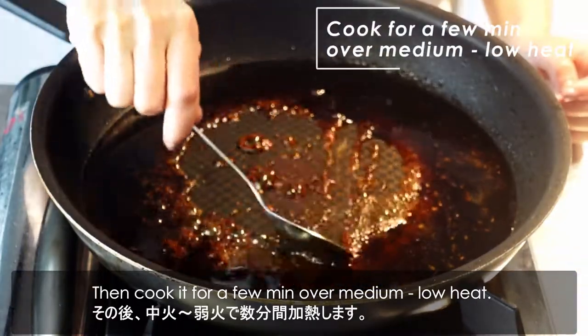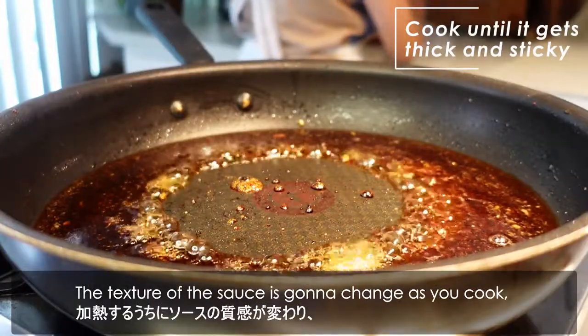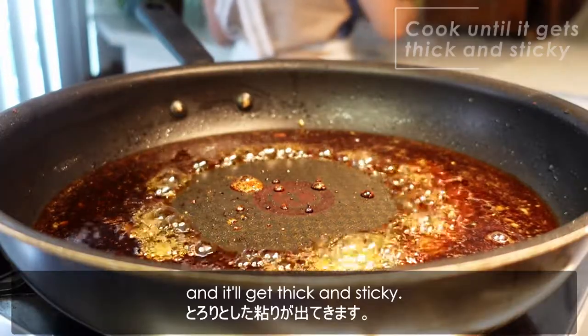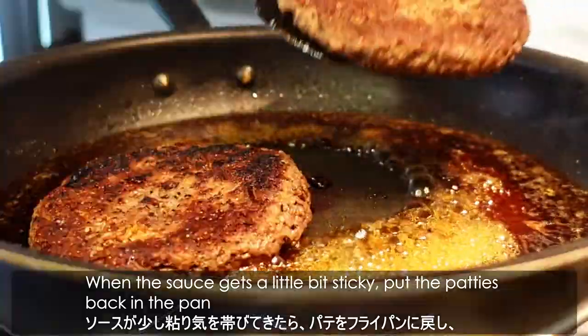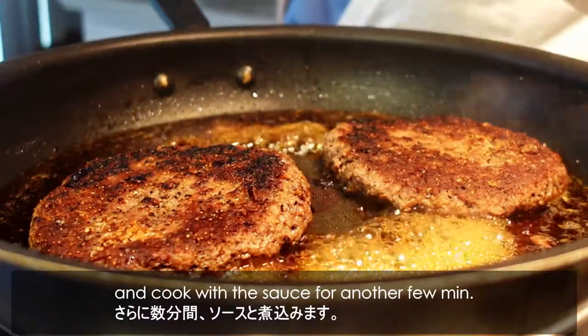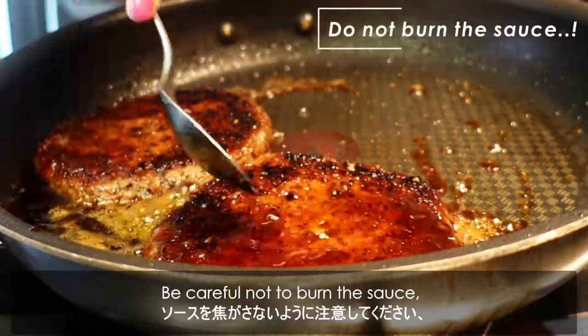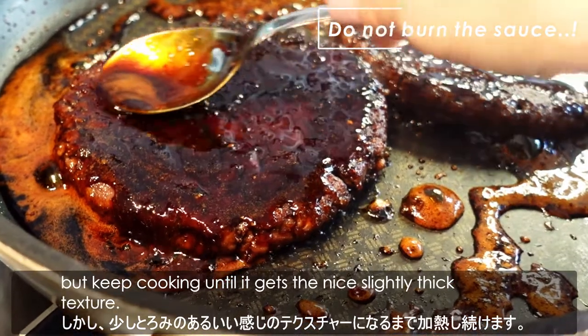Then cook it for a few minutes over medium to low heat. The texture of the sauce is gonna change as it cooks, and it gets thick and sticky. When the sauce gets a little bit sticky, put the patties back in the pan and cook with the sauce for another few minutes. Be careful not to burn the sauce, but keep cooking until it gets a nice slightly thick texture.